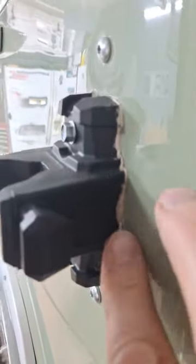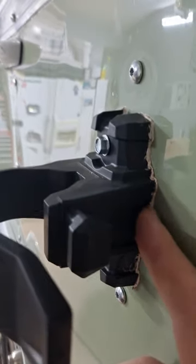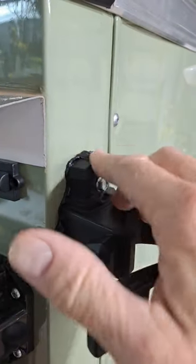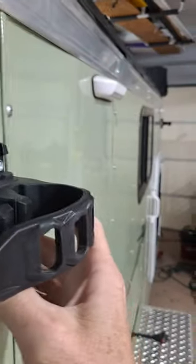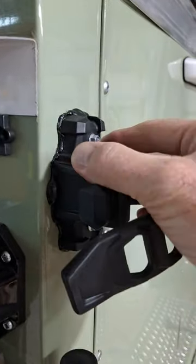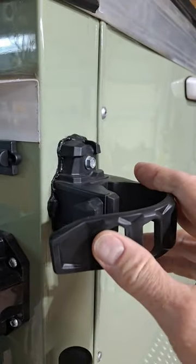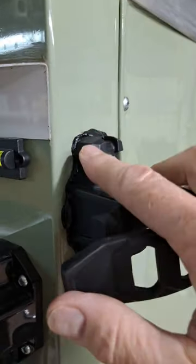This stuff sticks out like a sore thumb and I plan on replacing it, like I did on the other side, because I discovered black butyl tape. For me this was a game changer. Many of you probably already know about this stuff, but it blends in nicer. I got to clean this up a little bit better, but it seems like it's going to serve me better than the white stuff.